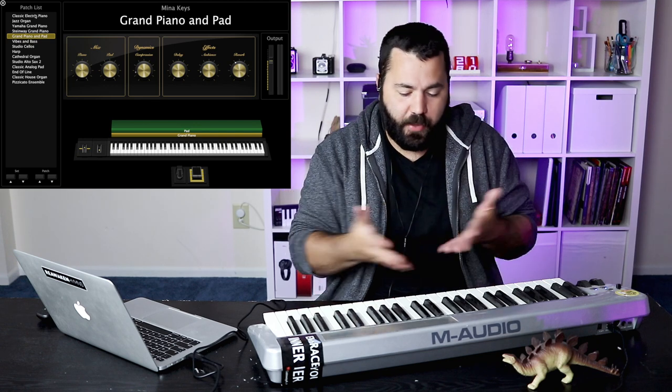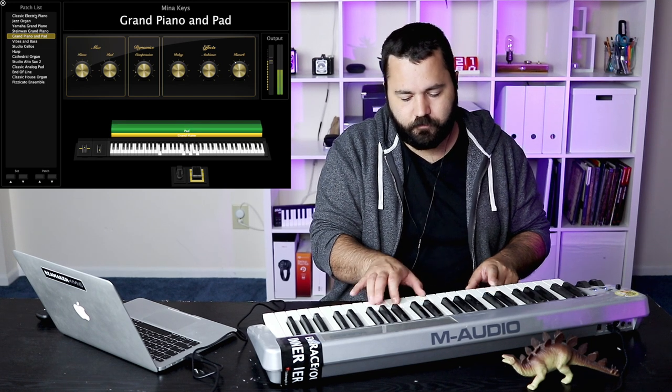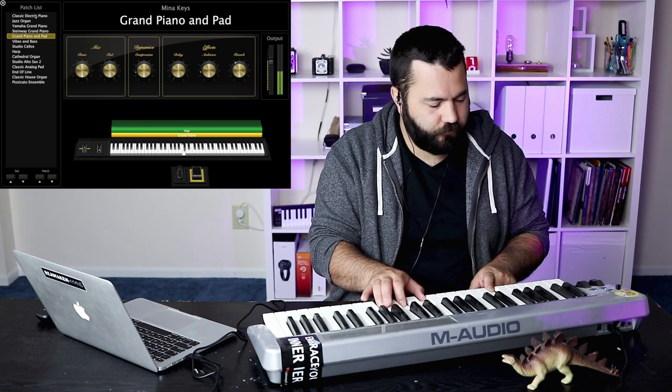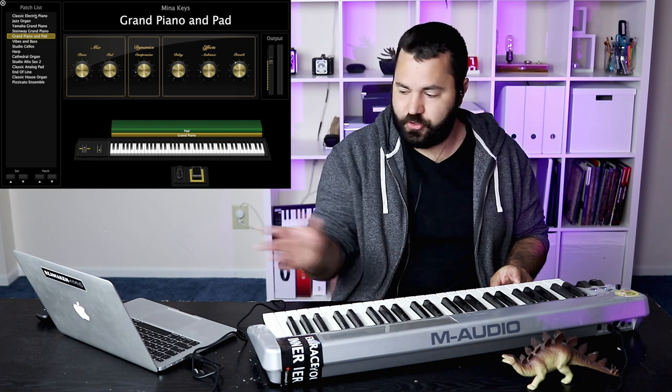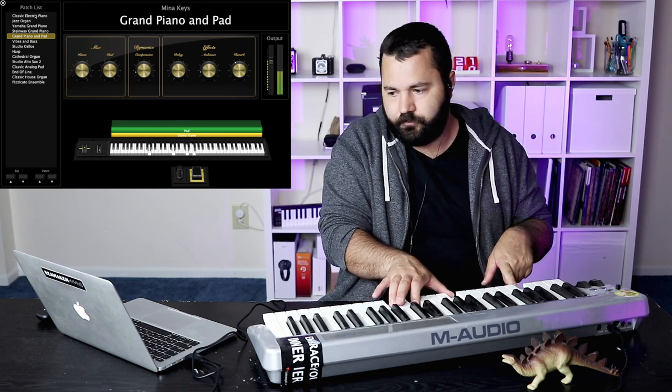We also have a grand piano and pad, and I want to show you that you can actually do multiple sounds on one patch, which is really cool. You can stack a lot of instruments on top of each other. So if you want to play a piano and pad on the same keyboard, you can do that. You can stack five more instruments on top if you wanted to.